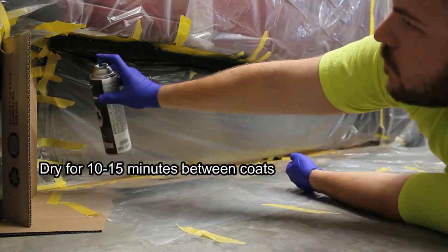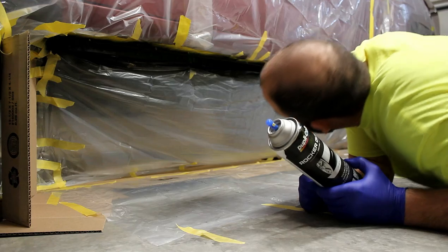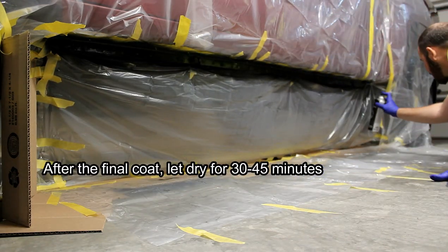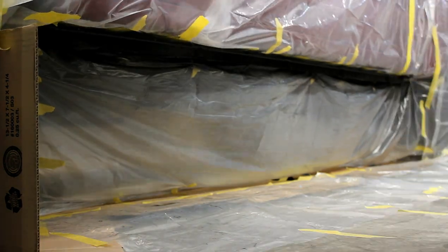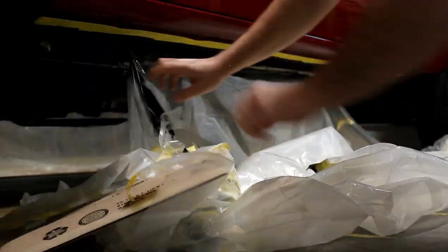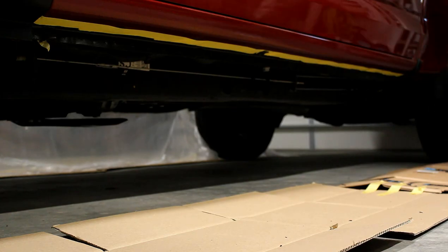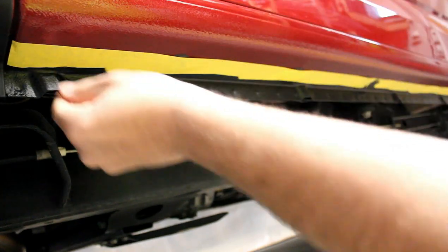Here's the second coat. And here will be my third and final coat. About 45 minutes after the third coat, I'm going to go ahead and start removing my plastic. And the final step will just be removing the tape.